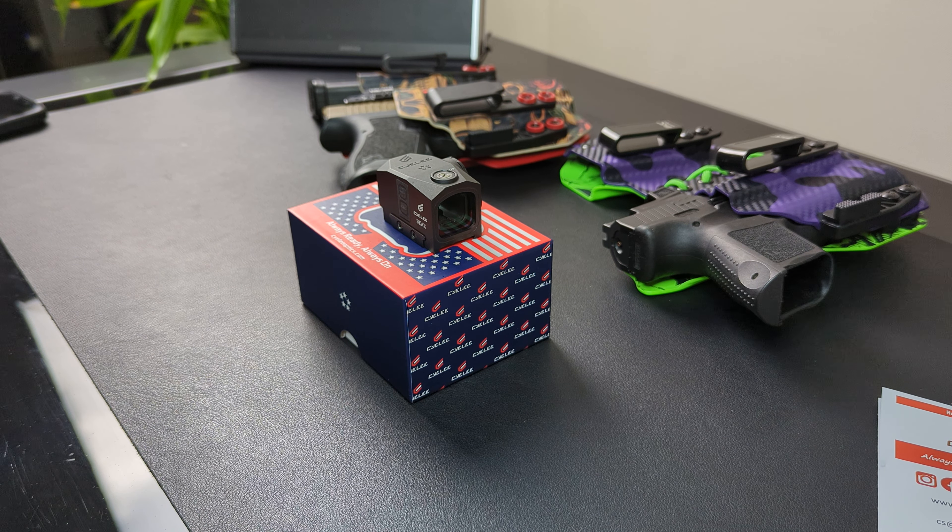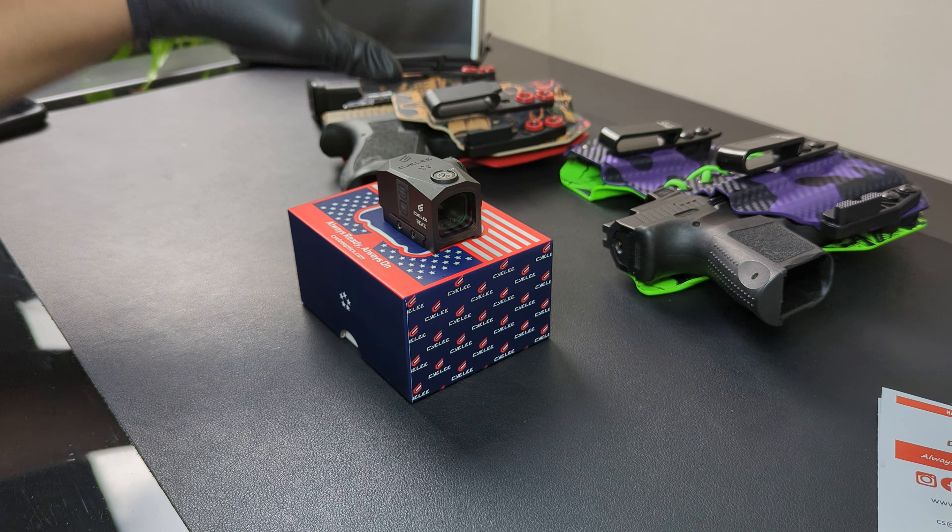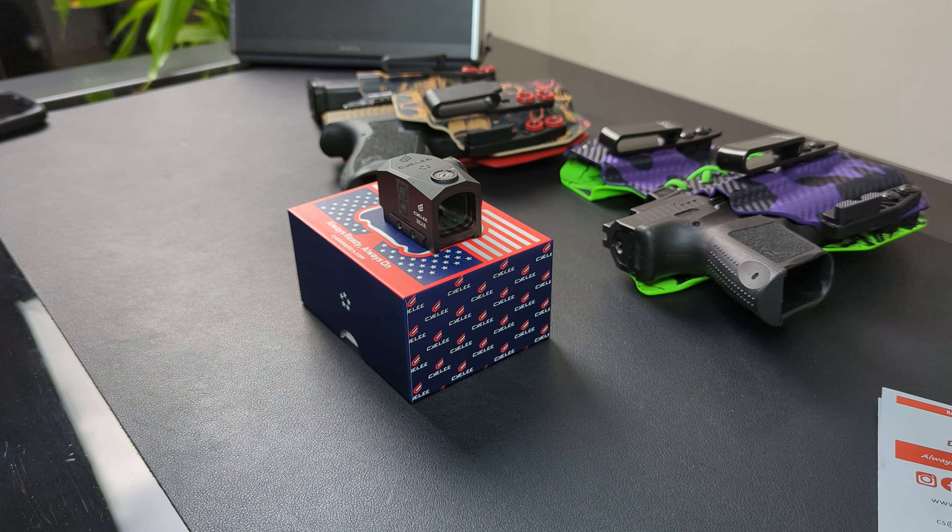Once again, thank you guys for getting me over 1,000 subs. Follow me on Instagram at 2A Libertarian. We're going to give away a holster from War Horse Holsters — I'm not sure what design yet, I want to make it a one of one, a special one for you guys. Thanks again, you guys take it easy.